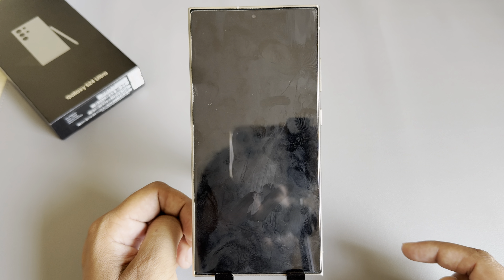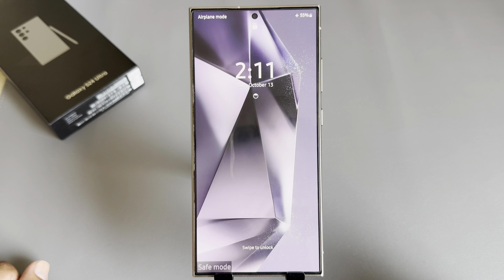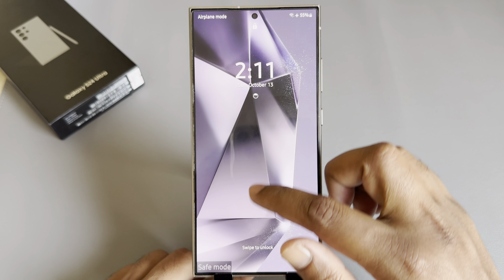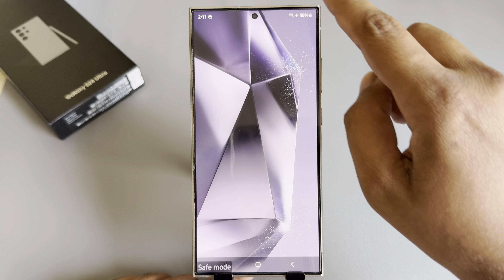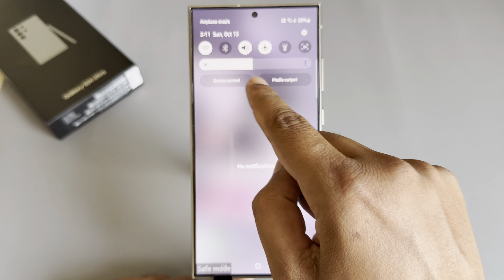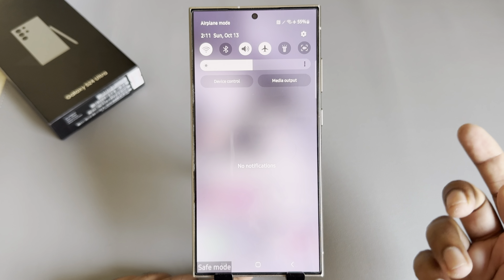Press on this icon again. Once your phone restarts, you can see safe mode is enabled. If you want to disable it, simply open your control menu — you can see a pop-up here. If you don't see that pop-up,